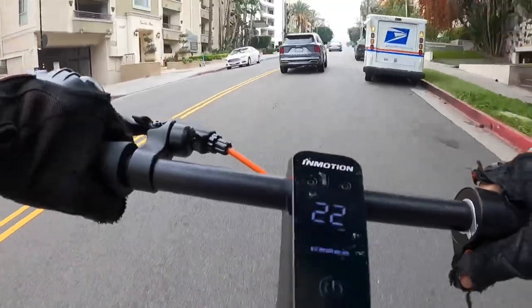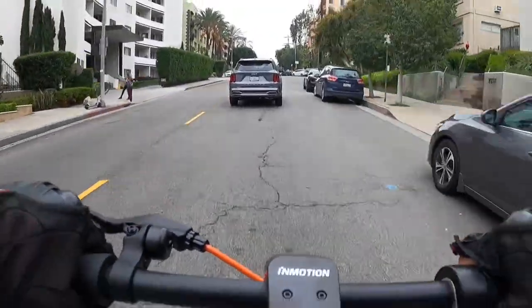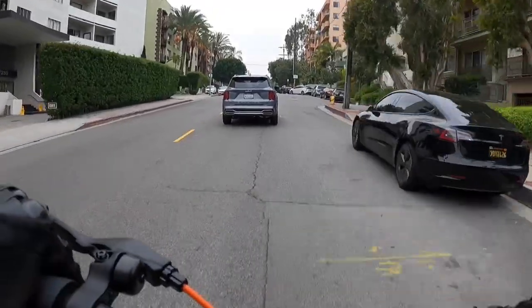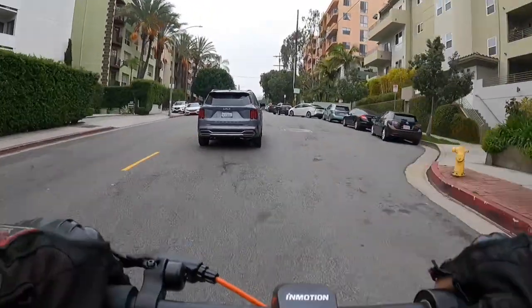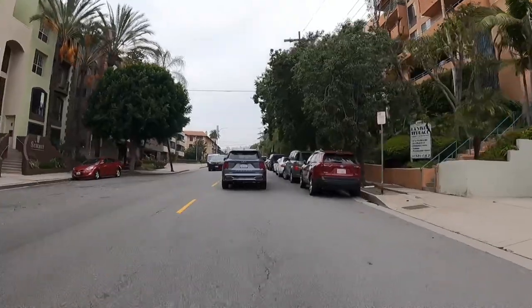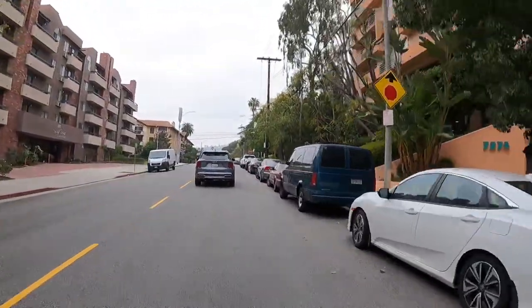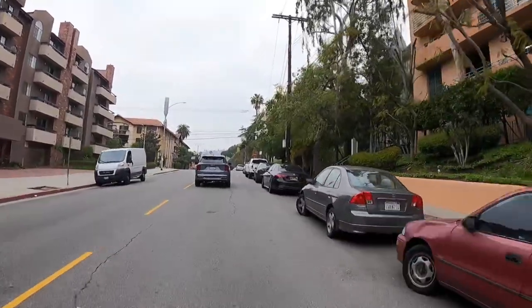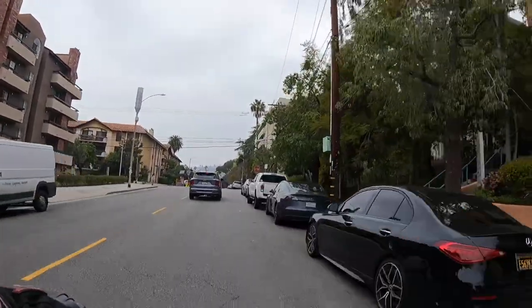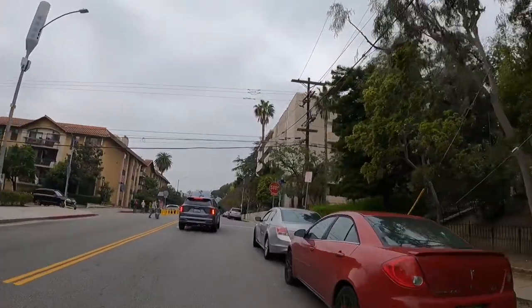My speedometer is set to kilometers, so I think we're like 12 miles an hour now. This isn't 20 miles an hour — no way. It rides pretty good, like any other very stiff no-suspension scooter. They call it the Climber for a reason — they're trying to create a scooter that's not too expensive but can still climb hills, because lesser scooters have trouble with hills.